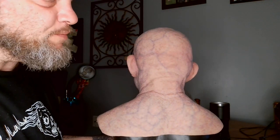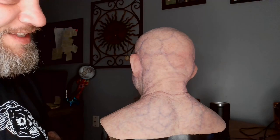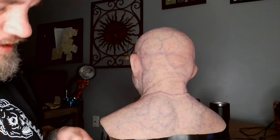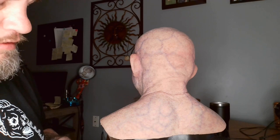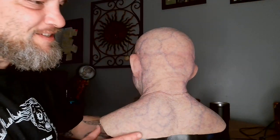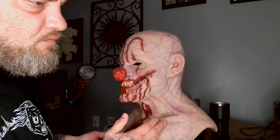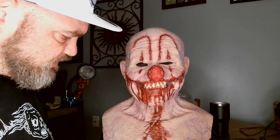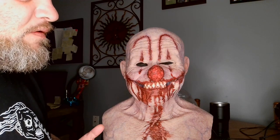This has to be one of my favorite sculpts. One thing about Basement FX is the details — their paintwork has got to be one of the best, if not the best, in my opinion.